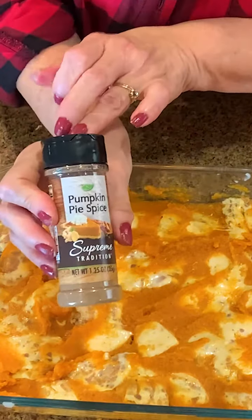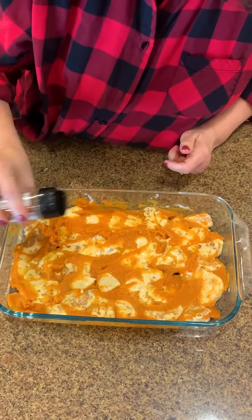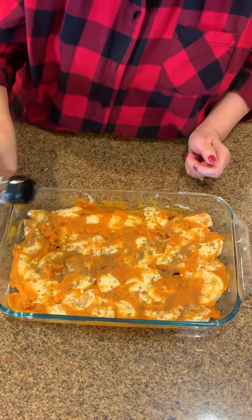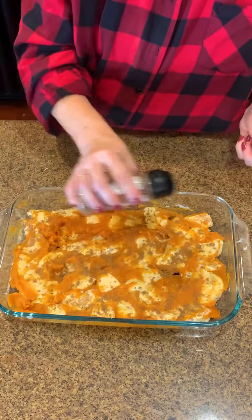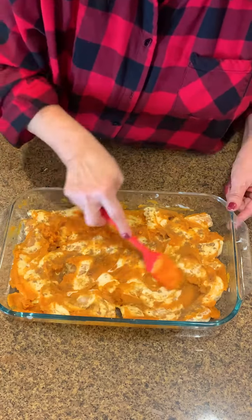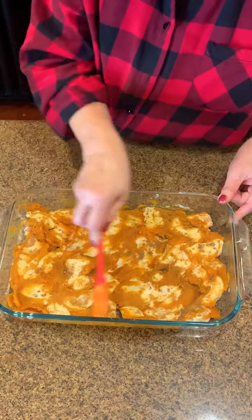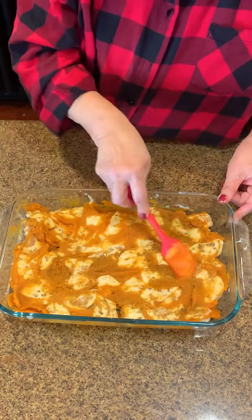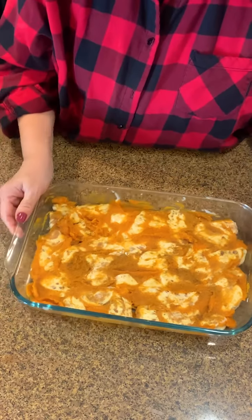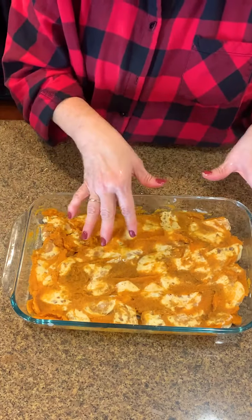I'm going to take my pumpkin pie spice and just sprinkle that over the top. There's no real measuring with this — it's kind of eyeball it, do what you want. I'm just going to incorporate that and mix it together, get all the corners. This is going to be so delicious. We're going to bake this — it's like a crescent roll — at 350 degrees for about 15 minutes.